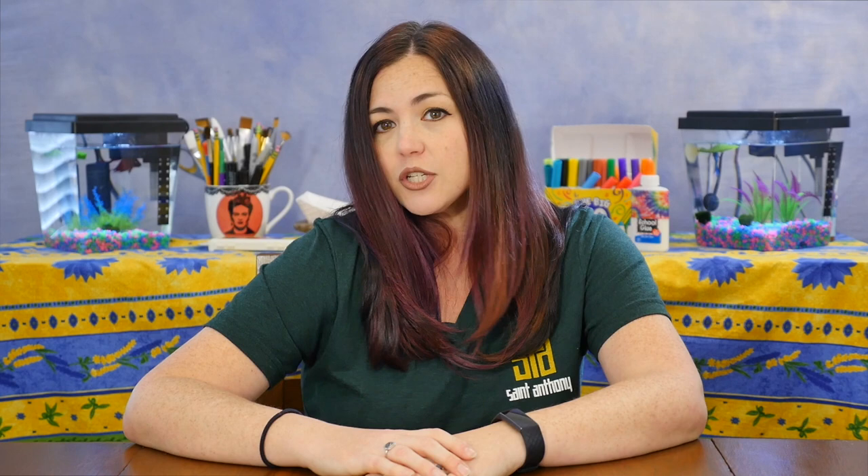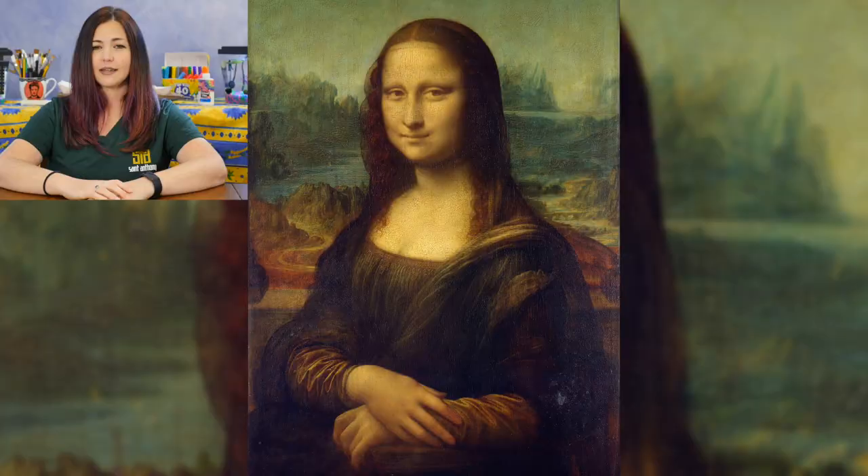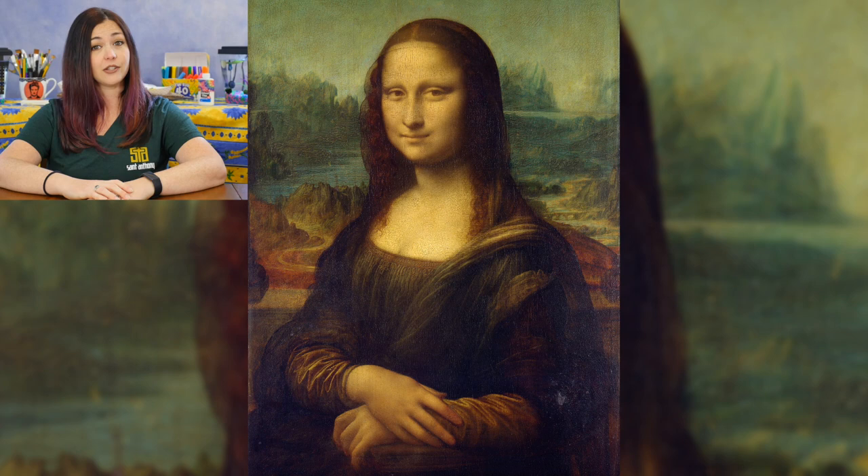Remember, if you need a minute to get your supplies or if you just want to watch another step on the video again, all you have to do is pause and rewind the video. Show me Mona Lisa and I'll know that you're ready to begin.